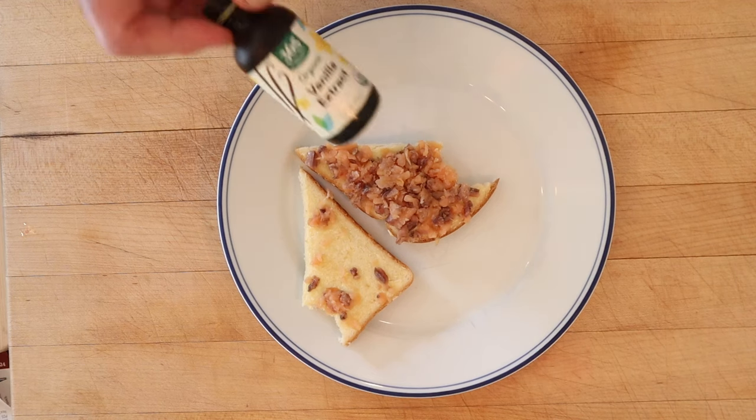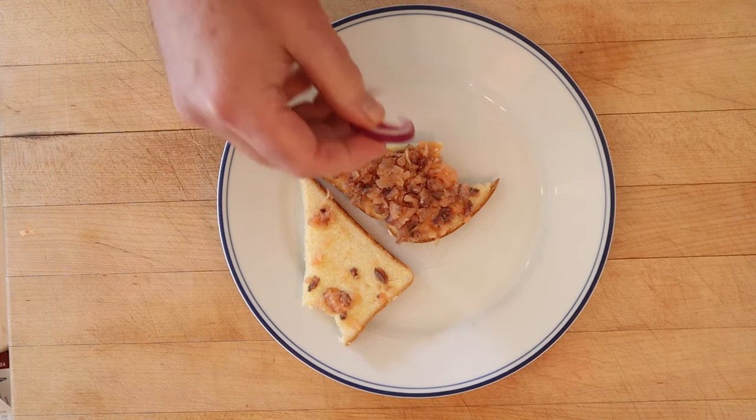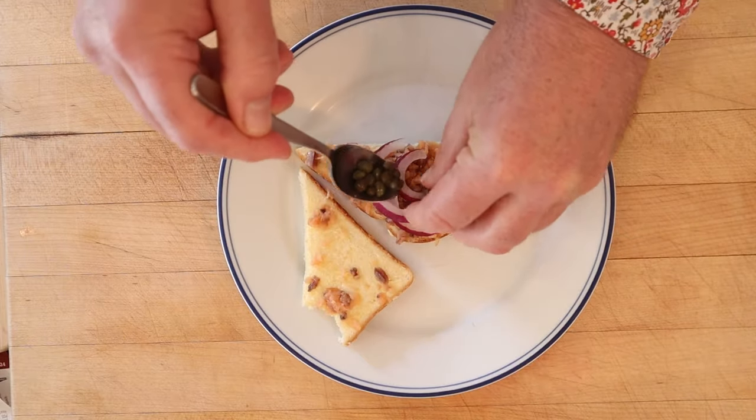I do want to see if I can plus this up — not the garbage can this time. I'm going to add some vanilla extract. Just kidding. I figured we already got stanky breath, so let's just lean into it with a little red onion and some capers.